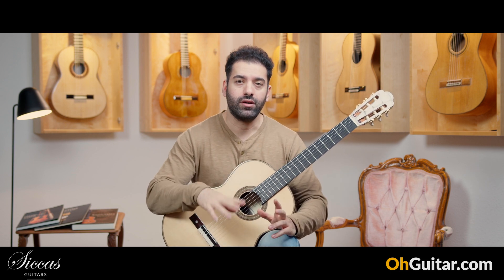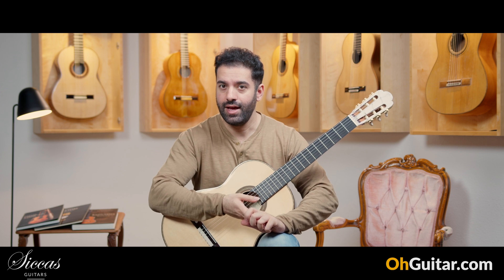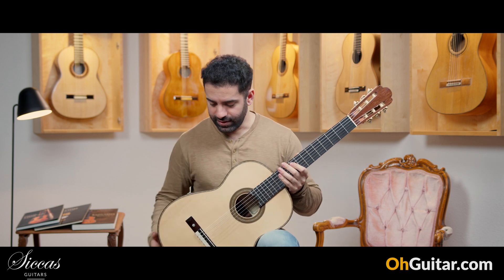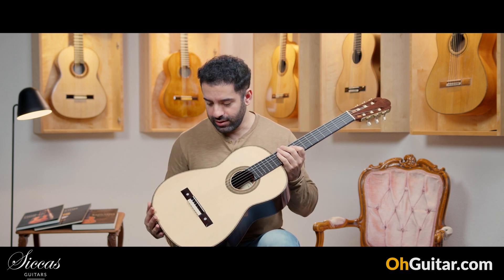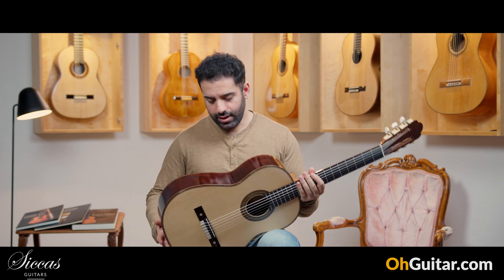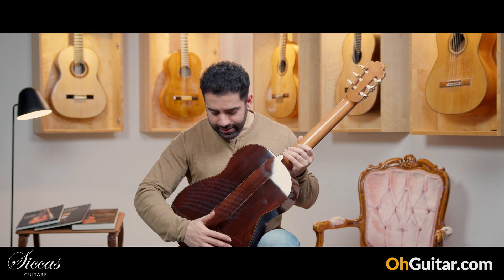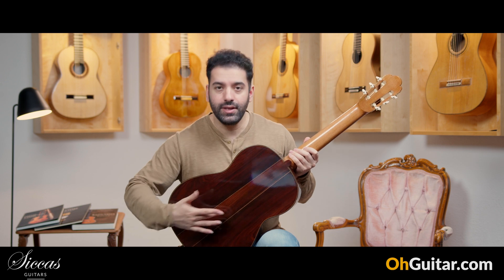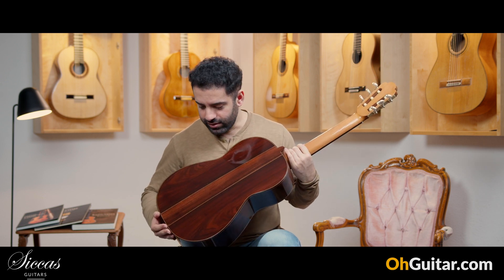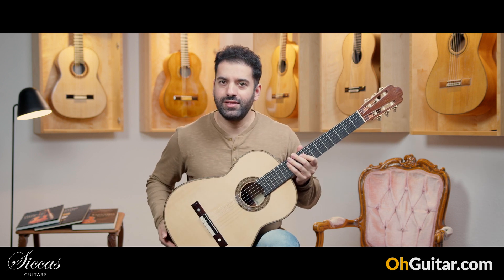It's one of the two Torres editions that Christopher Dean has built, so it's a very rare and special model. We have a spruce top and Indian rosewood back and sides, and in the middle we have Mexican royal ebony — also very special woods. Let's see how it sounds.